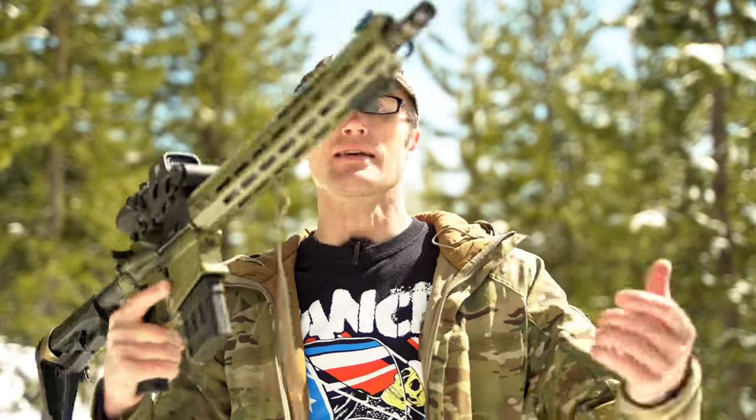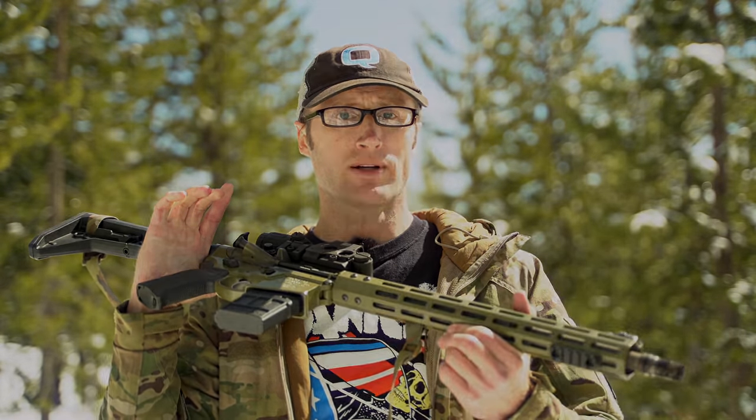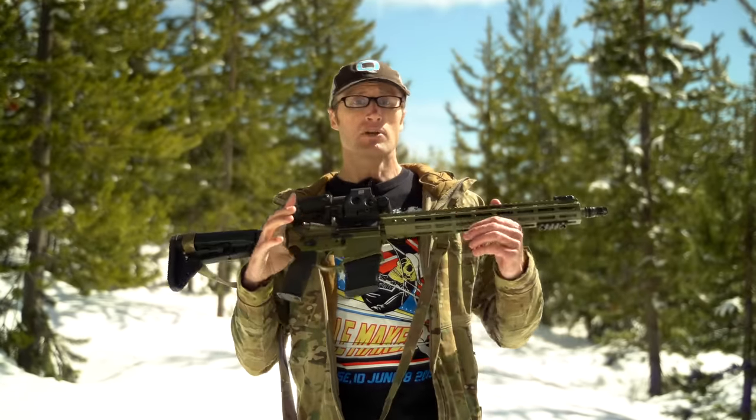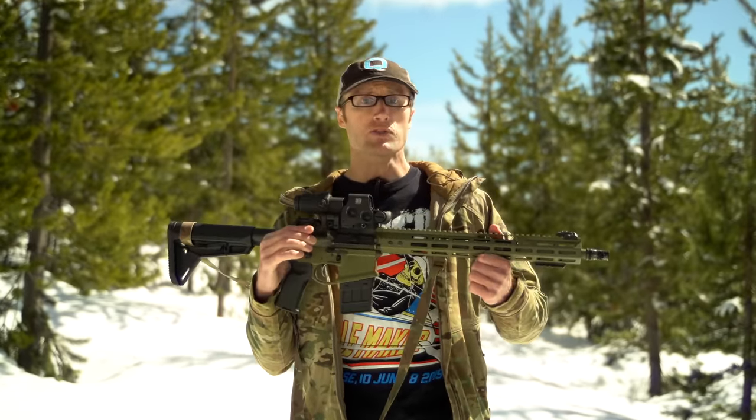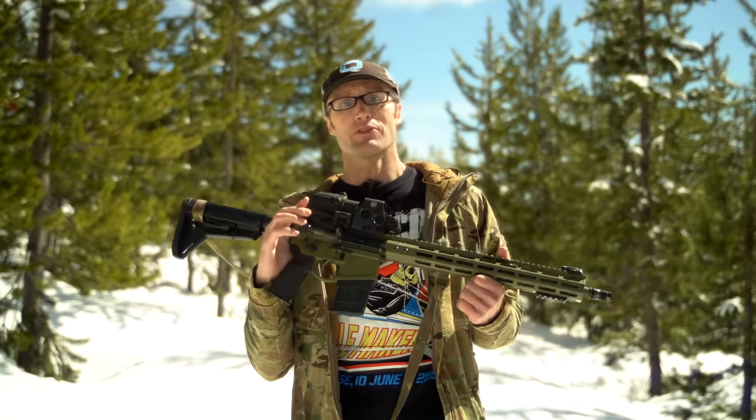Hey everyone, it's Ivan from Badger.com out here for another gun review. Today I'm talking about the Novesky N4 Recon Gen 4. If you're unfamiliar with Novesky, that's probably kind of weird — they're probably one of the very first premium AR manufacturers from back in the day. Originally there was basically Colt as the gold standard, and then Novesky came on the scene and raised the bar. They're a small American-made gun manufacturer over in Grants Pass, Oregon.